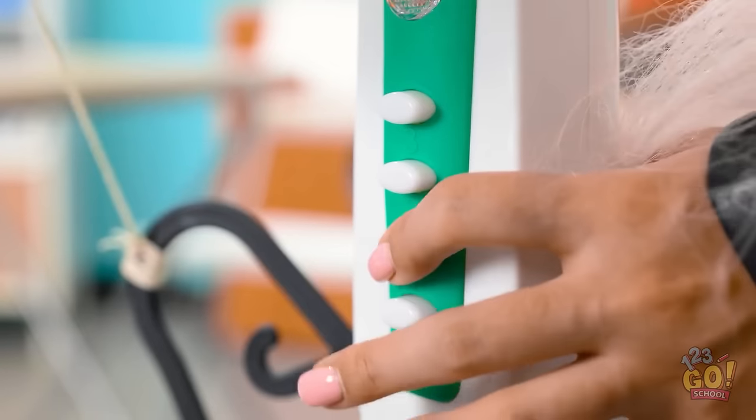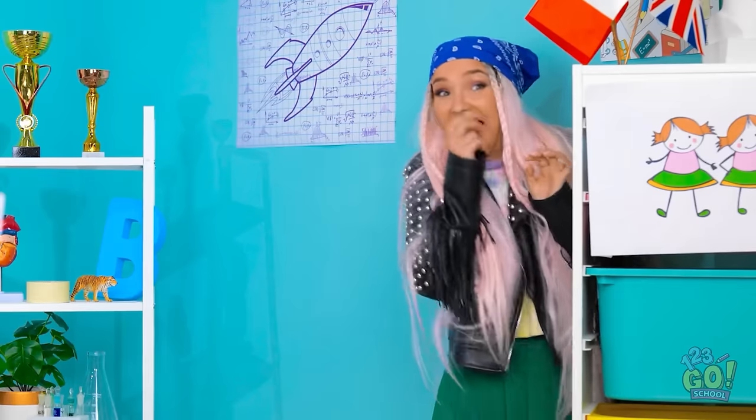Wait. A plan is forming. I better get to work. I'll place a fan at my desk, then I'll switch it on. Here come the bubbles. Wow! Look at them go! This is amazing! The teacher will be so surprised.